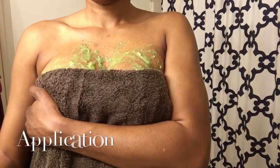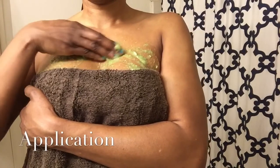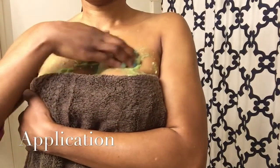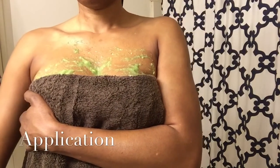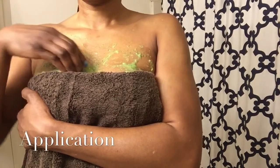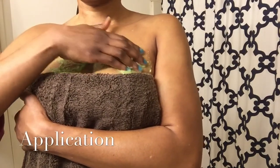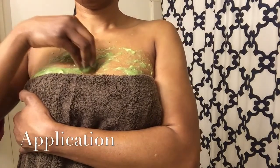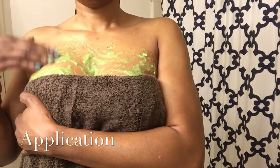Now it's time to apply the mix. As you can see, I'm applying the mix to both breasts and massaging them little by little. You have to massage each breast for five minutes. Leave it on for an hour or longer. For best results, you need to use it at least four times a week.